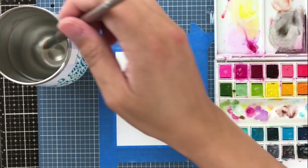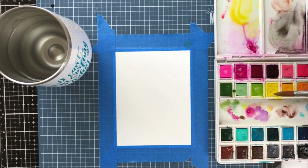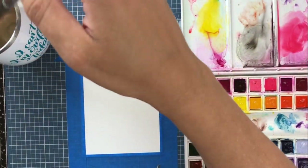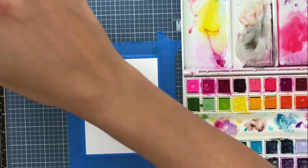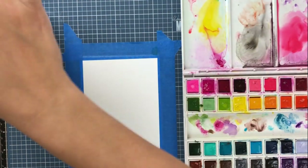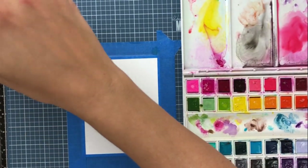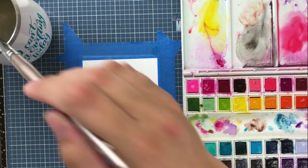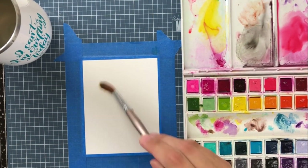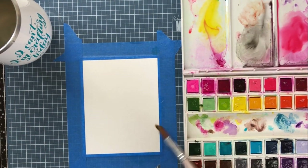My first watercolors I'm going to be using are the Altenew watercolor pans, and you can see I'm just mixing some colors here. I'm adding quite a bit of water because I want these to be very light. Right above that yellow on the mixing part of the palette I've got a blue color that's just slightly off frame, but you'll be able to see that in just a moment.